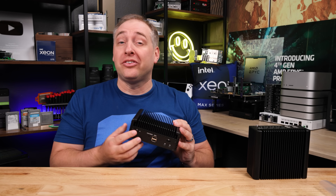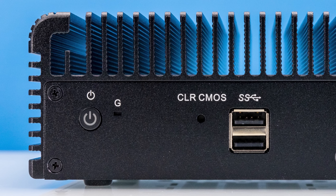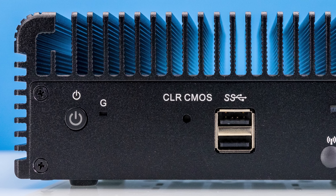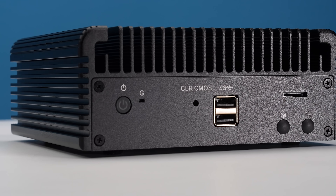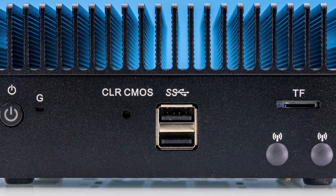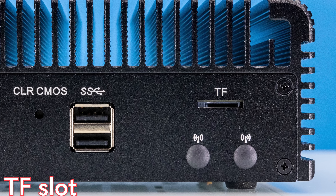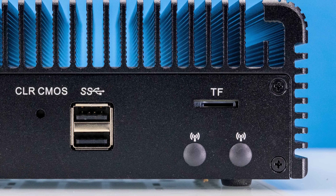Starting with the front of the system, you're going to see that we have a power button. Then we have our little G button — I still have no idea what this thing does. There's also a little clear CMOS hole if you want to do that. And then there are two USB ports. These say USB and you see the USB SuperSpeed logo, but these turn out to actually be USB 2 ports — we at least couldn't get these connected at USB 3 speeds. There's also a TF, which is like a micro SD card slot.